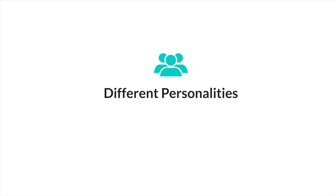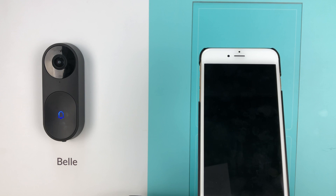Bell has multiple personalities for you to choose from to suit your preference, each greeting visitors differently.